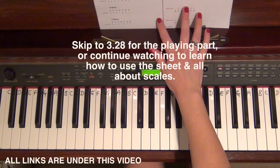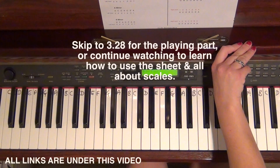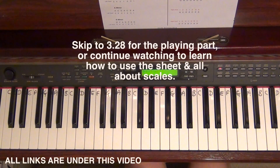Hi everybody and welcome back. My name is Alison, the Online Piano and the Online Violin Tutor. Today I'm going to be going through two octave arpeggios, hands separately and hands together. I've just done a video on two octave scales, so that will all be linked in the description bar underneath, and there are free printouts.